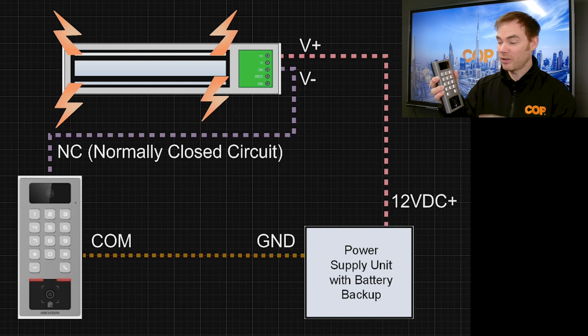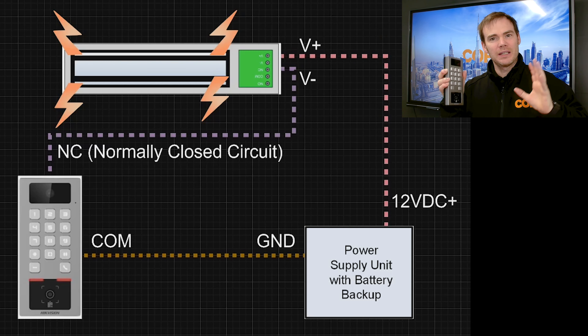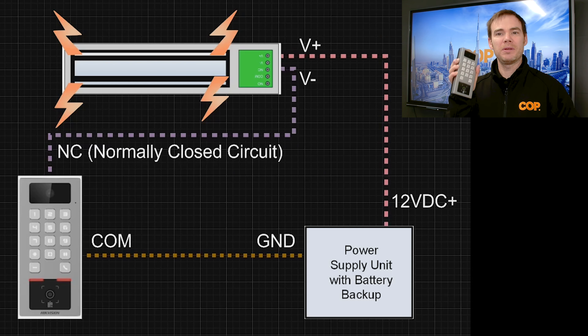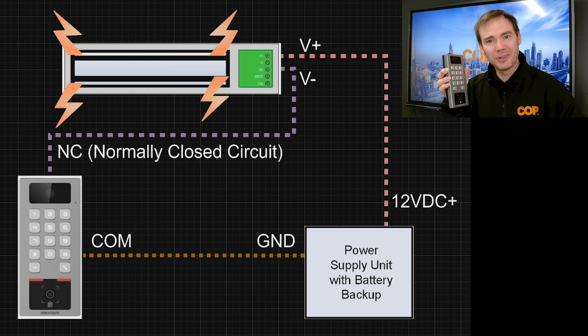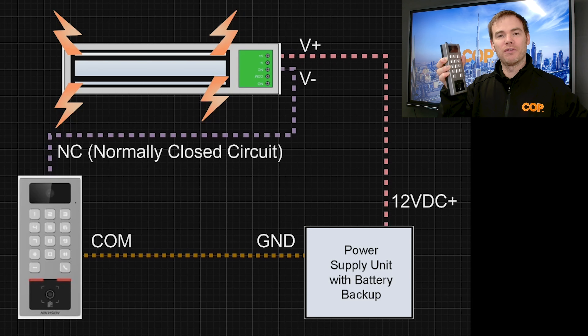We've done a fair few previous videos on how to commission access control terminals. We wire these to mag locks and you use the credential — your card, your face, a face reader, or pin number — to gain access to the door. A lot of times what we're seeing is we've been using the onboard device relay, where the relay — the switch that opens the door — is in the device itself.